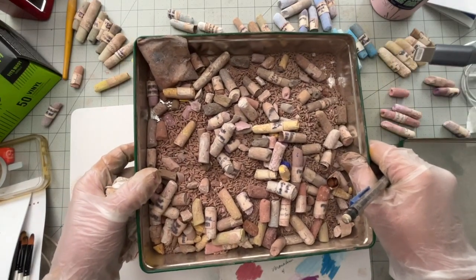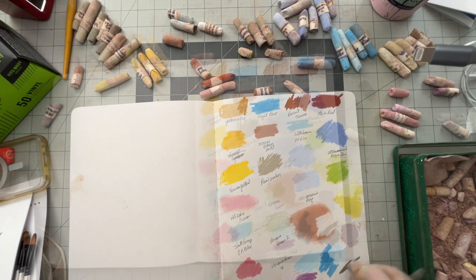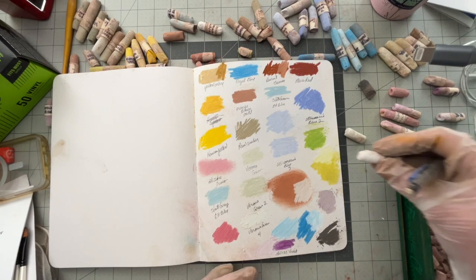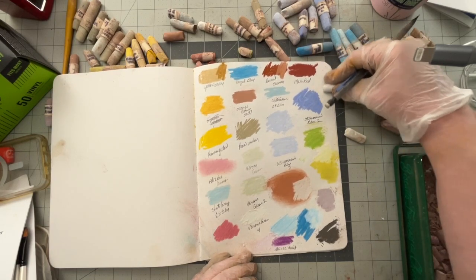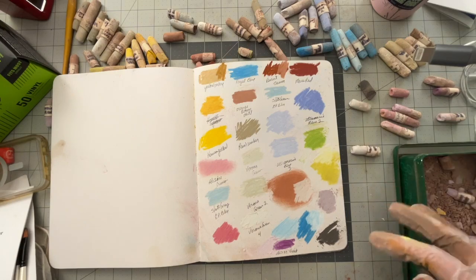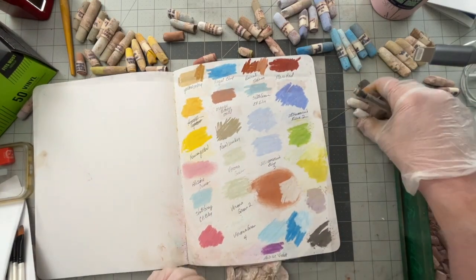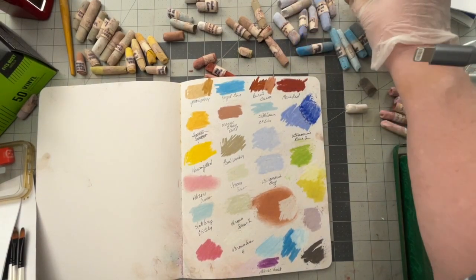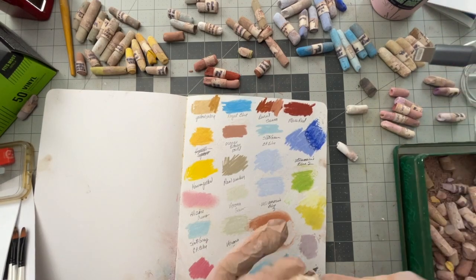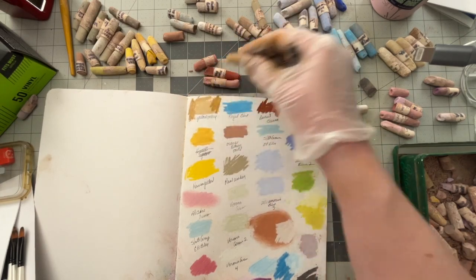I've got quite a few left in here. I'm not going to go through all of these, but I thought it would be fun just to see what was in here. This one just says slate gray. I picked up some of that green right there — yeah, it's very subtle. This looks like a different yellow ochre, and it's kind of in between those two.